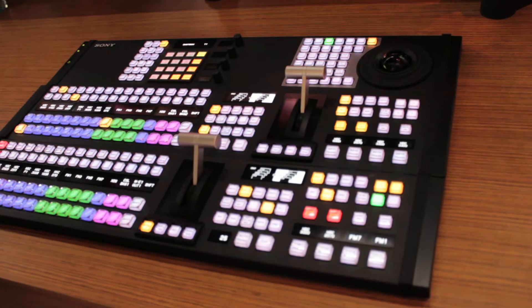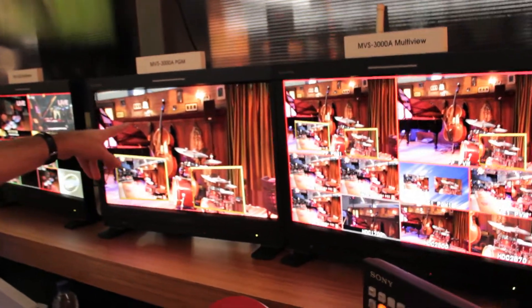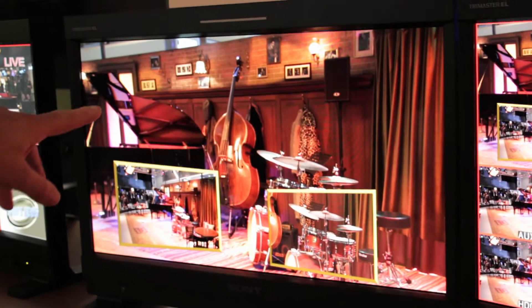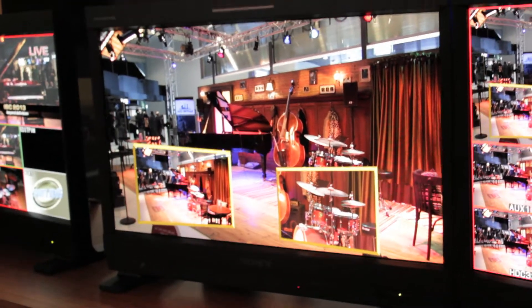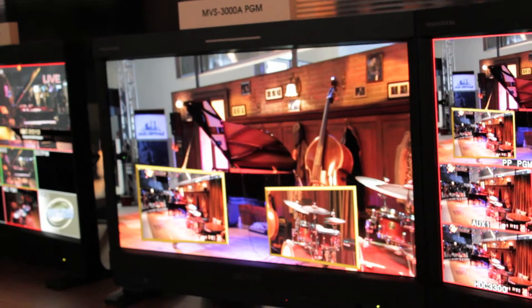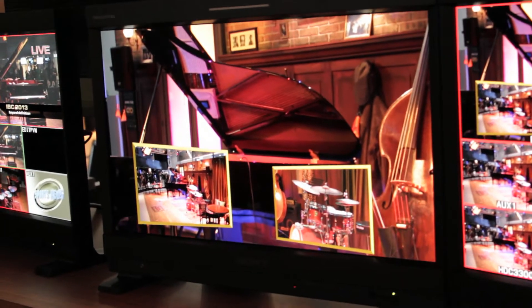If we can see on the monitor here, we've got a couple of picture-in-pictures — that's the jazz band in the background, by the way, that's why I've been shouting for the last four days because they've been playing jazz. So we've got two picture-in-pictures just using the key resizers. No DME — that's internal on the two-and-a-half-D resizer. You can see we've got rotation on those images as well, just the same as you'd expect on the bigger MVS 7000.